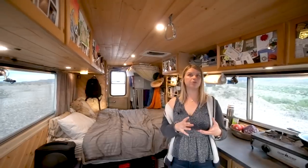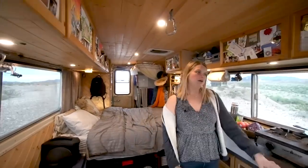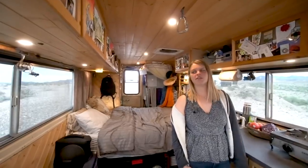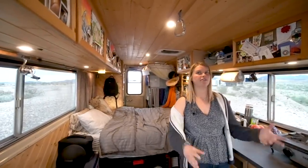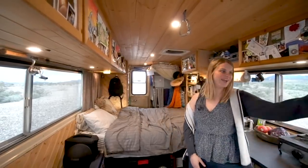We have solar lanterns that we use sometimes too - they're inflatable with different settings to set a different light mood. They just charge during the day, or you put them out at a campsite and they charge up. At night they're good for long enough that we don't outlast them - they usually outlast us.